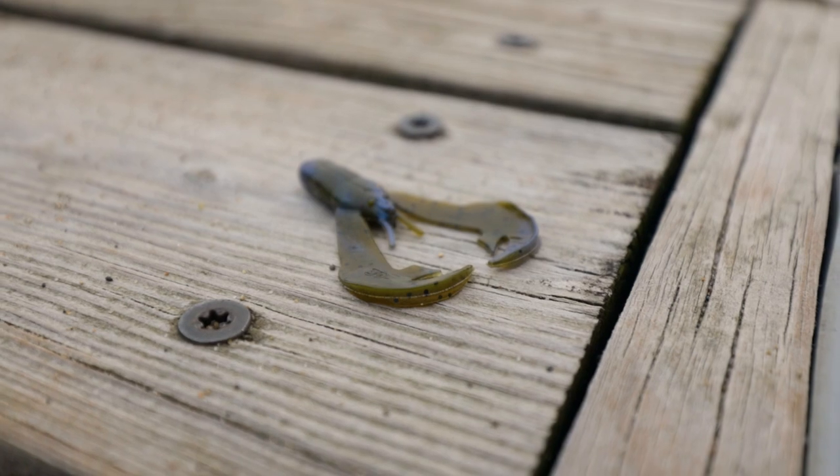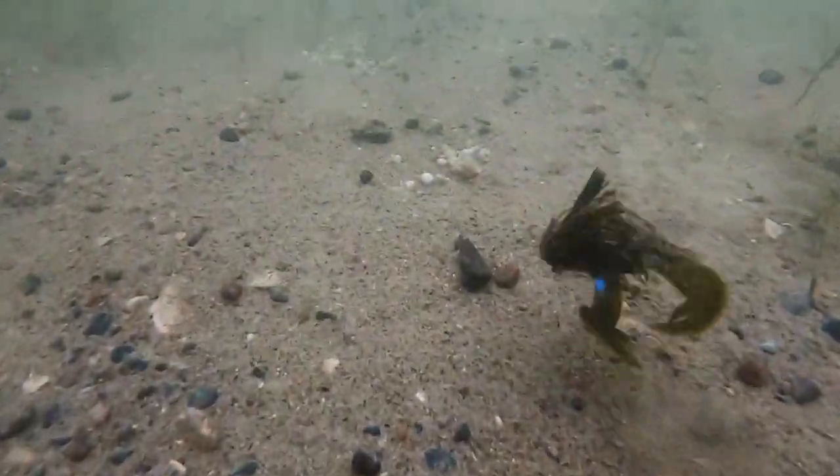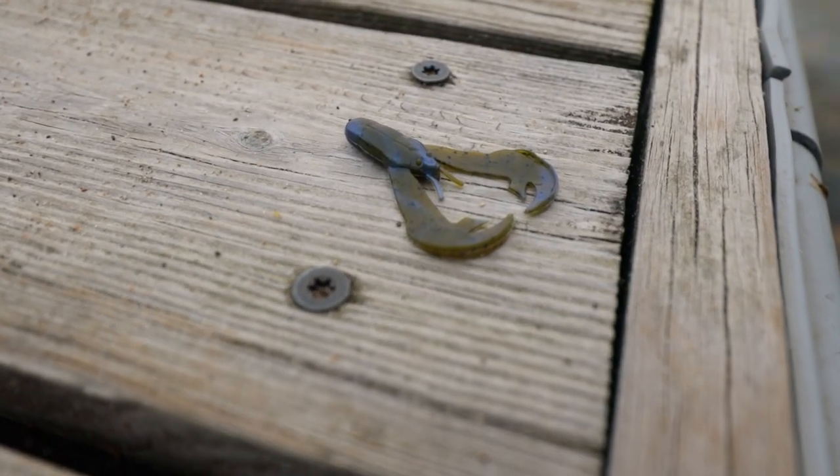Next up in the top three would be the Strike King Rage Chunk — specifically the chunk version, designed for a jig trailer. This one has caught me an absolute pile of fish. Numbers-wise, it's probably my number one trailer throughout the years, because this is a reaction bite jig trailer. You can fish it really fast and aggressively — on a swim jig, football jig, flipping jig, dock skipping jig, any kind of jig. It has action on its own, and you can impart any action you want. If it's falling, it's kicking. If you're dragging it, it's kicking. If you're swimming it, it's kicking. It always does something to make fish want to bite. So if you're looking to cover water, especially during warm weather months like summer when fish are set up offshore and chasing baits, check out the Strike King Rage Chunk.